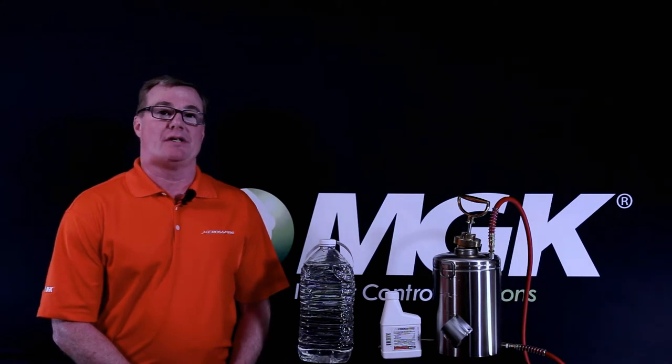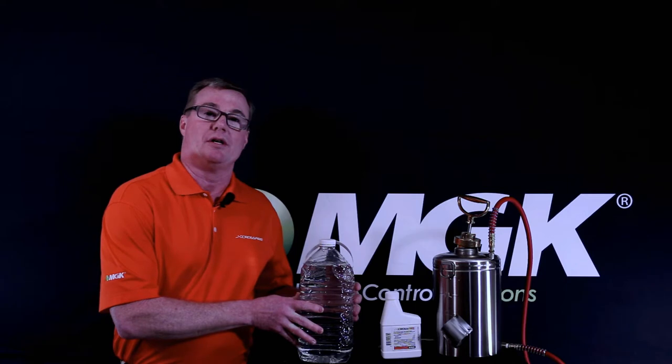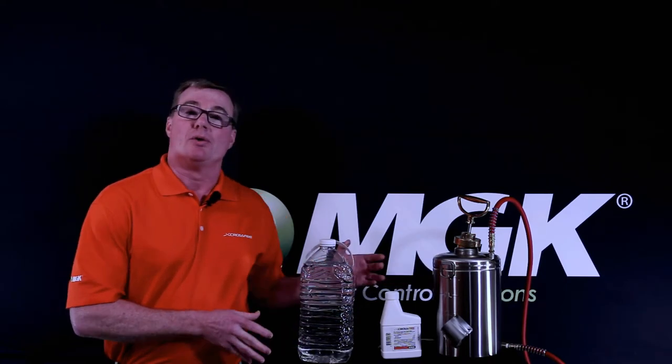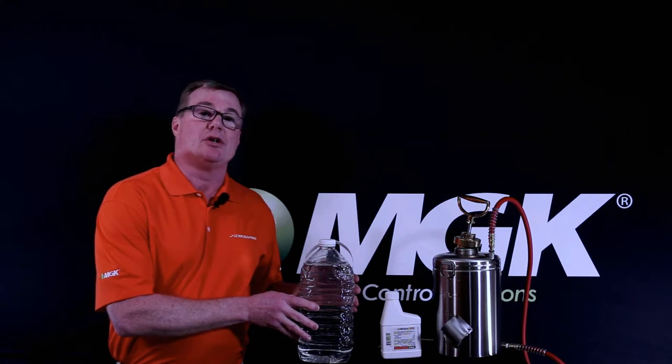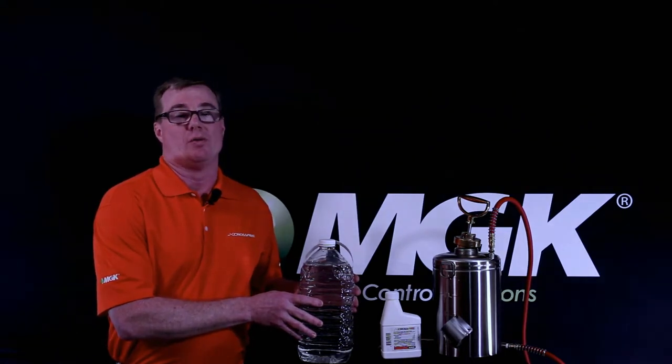Now we're going to talk about proper mixing techniques with Crossfire. It's always a good idea to use a separate water container when mixing product in a compressed air sprayer. During colder temperatures, it's a good idea to use warm water, and that will help Crossfire go into solution.